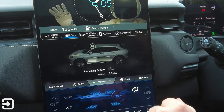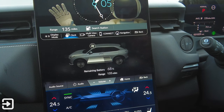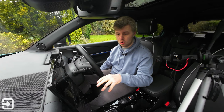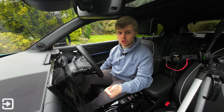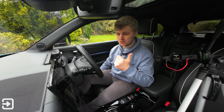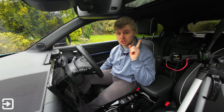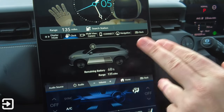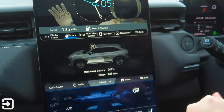The power flow screen currently shows 135 miles of range with the climate off. Turning the climate on drops it to about 103 miles. Bear in mind this car does not have a heat pump, so winter range will be significantly impacted — roughly 30 miles lost with the fan on. I'm not sure why Honda haven't included a heat pump on this brand new platform — it's their first electric SUV and not based on any other vehicle. Unfortunately, the power flow screen doesn't show charging speed at public chargers or at home; you have to use an app for that.